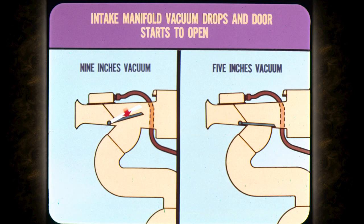However, on heavy throttle acceleration, the intake manifold vacuum drops and the air door starts to open. The spring should start to push the door down when the vacuum drops to about nine inches. At five inches of vacuum, the door should be down all the way to the floor of the snorkel. Both snorkels are then open to underhood air to provide maximum performance.